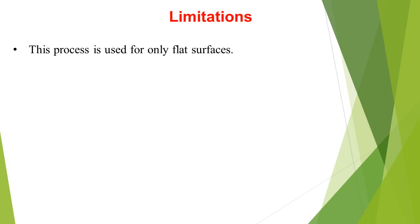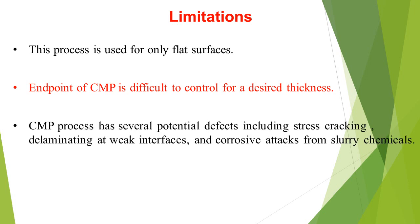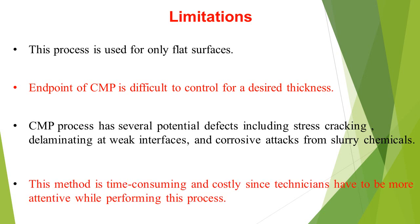Limitations: The process is used only for flat surfaces. The end point of CMP is difficult to control for a desired thickness. CMP process has several potential defects including stress cracking, delamination, weak surfaces, and corrosive attacks from slurry chemicals. This method is time-consuming and costly since technicians have to be more attentive while performing this process.